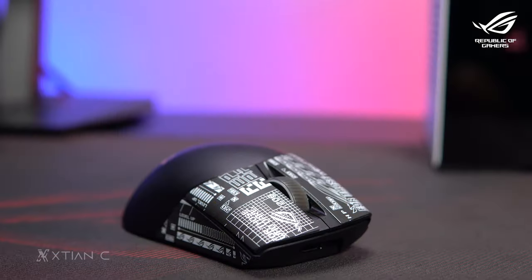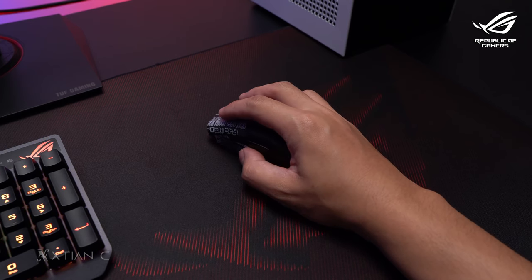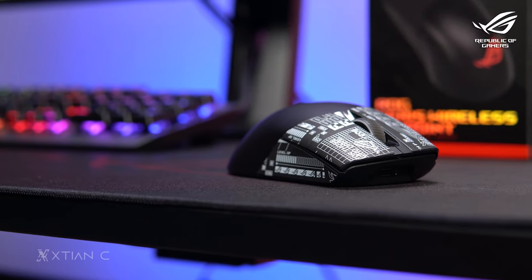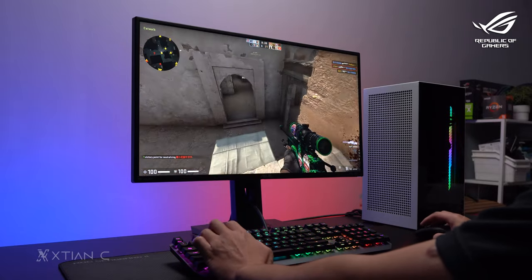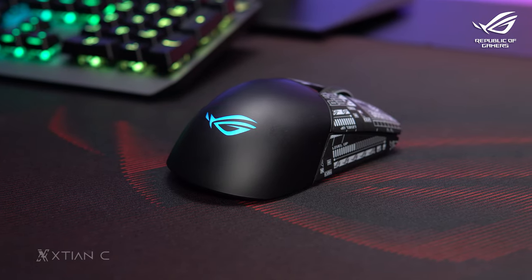Let me explain the key features of the ROG Keris Wireless AimPoint. First, the weight is 75 grams, which is light for its design. It also has 36,000 DPI courtesy of the ROG AimPoint optical sensor, along with ROG SpeedNova wireless technology — their 2.4 gigahertz RF solution that promises low latency, reliability, and optimized power. They claim it can reach up to 119 hours of battery life even with RGB on using 2.4 GHz RF.